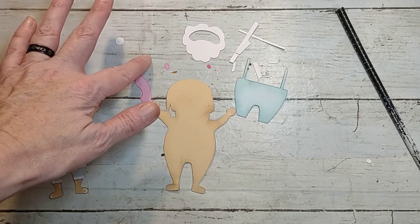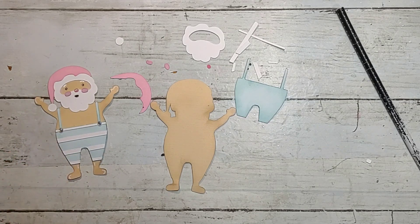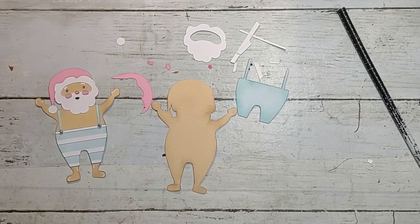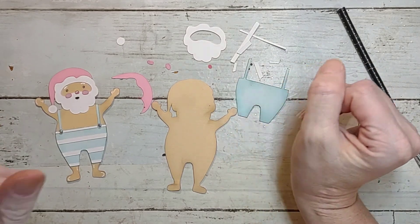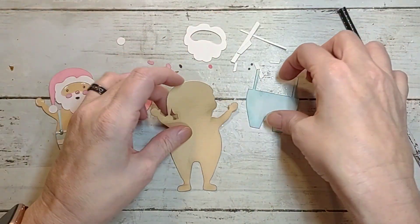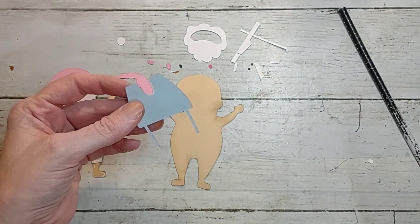I didn't really have a need for a Santa in a swimsuit, but I made him anyway and he's cute. This is a file on Cricut that I just got off there and changed the colors up a little bit to suit what I wanted to do. We're just going to put him together — he's really simple.